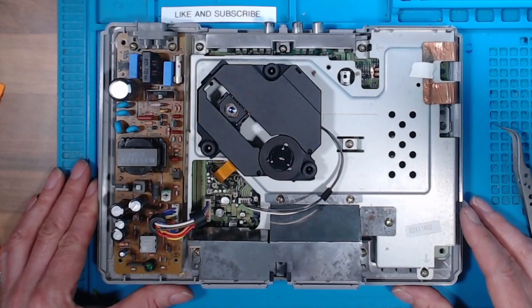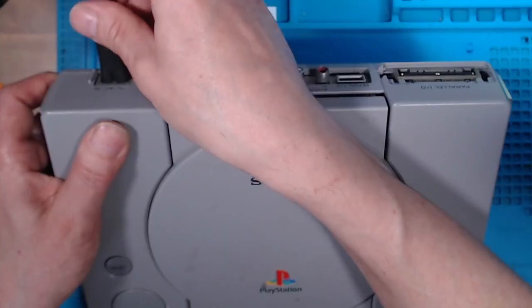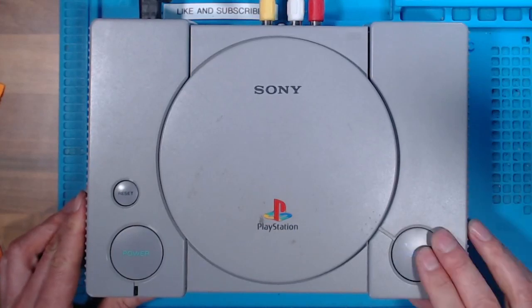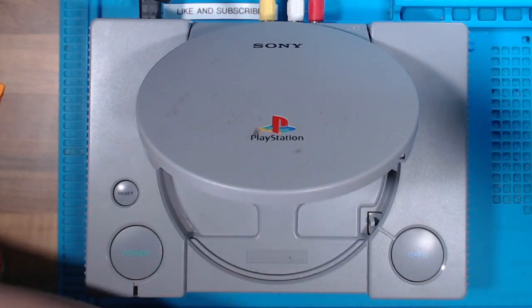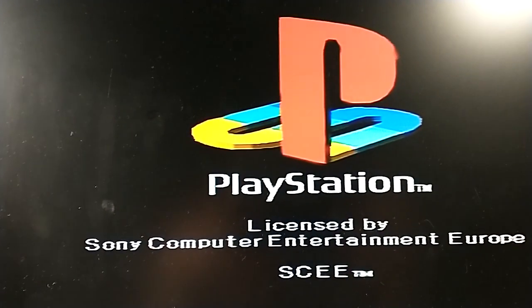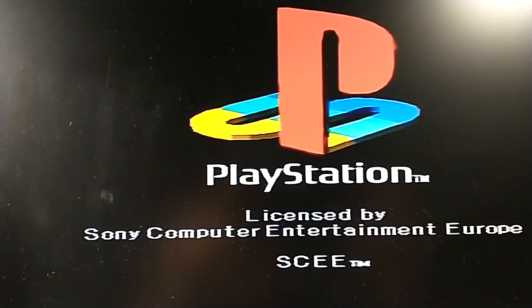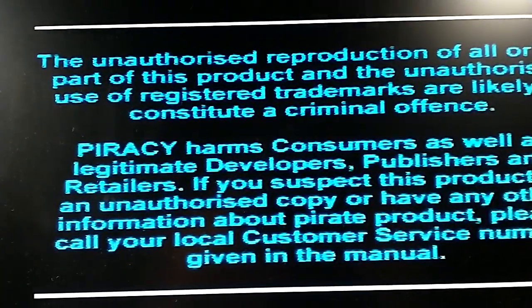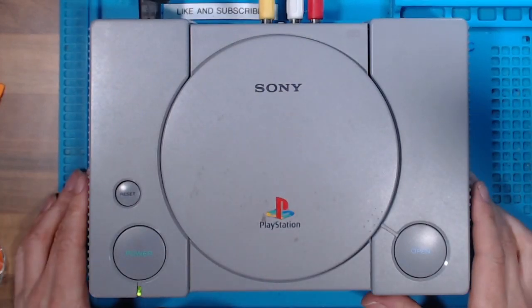We're back together — I've put it all back together and I'll give the laser a bit of a clean. Where's my disc — I'll put it to the side out of the way. Switch it on at the wall. Powers up — I'll just record this with my phone. PlayStation logo, and the game starts up. There we go — that's the game running, you may be able to hear it in the background.